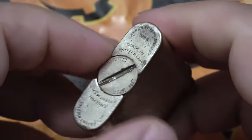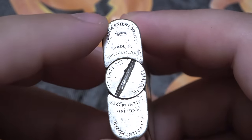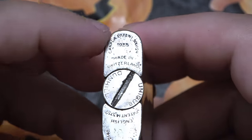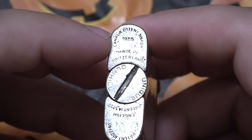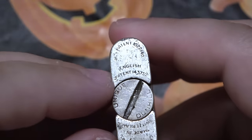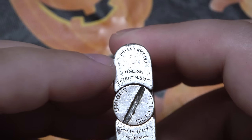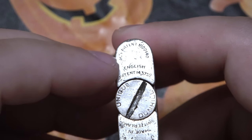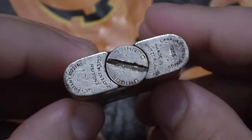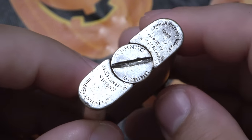This lighter has — because this is before it was officially released, this is when they first had their patents — on top here you have a Canadian patent, so they patented this in Canada. It's made in Switzerland. In the middle here we have an English patent for the UK. And then there's an American US patent. So they have three different patents that they put out to ensure that no one would be copying this.